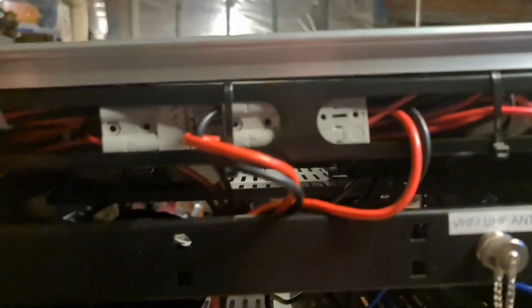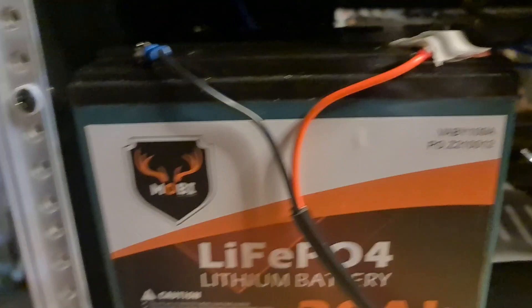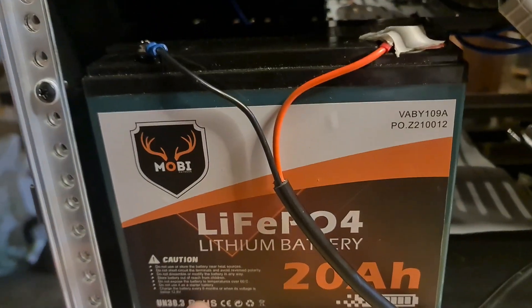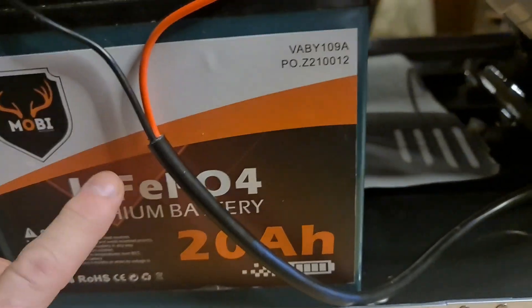The back of the radio — I've got some Anderson plugs in here. There's a double connection there to power both radios. This is a new add-on: instead of carrying the old car battery around, I've got a LiFePO4 20Ah battery. These weigh next to nothing — they are so light. I've got some two-sided tape just to hold that in place.